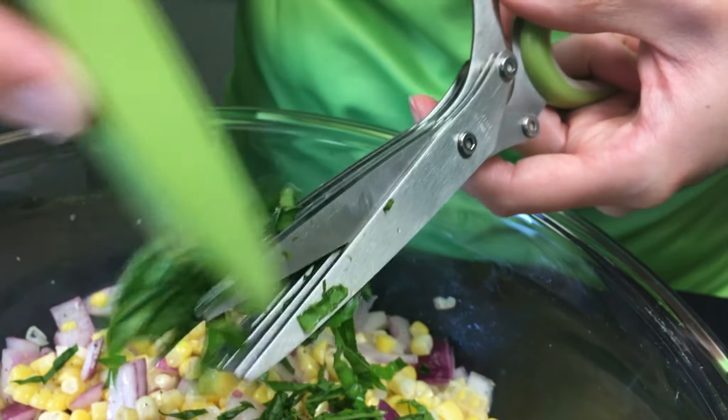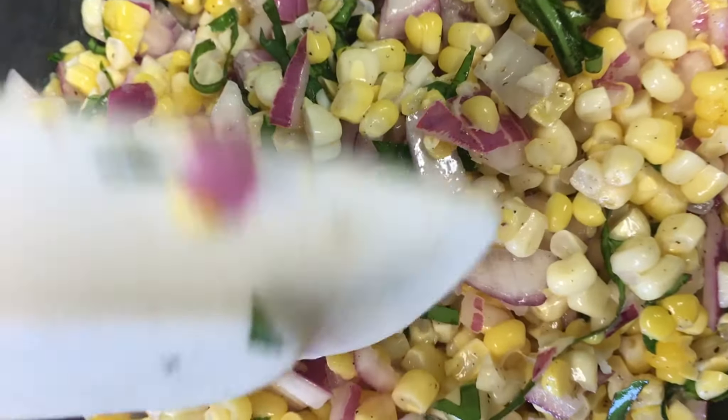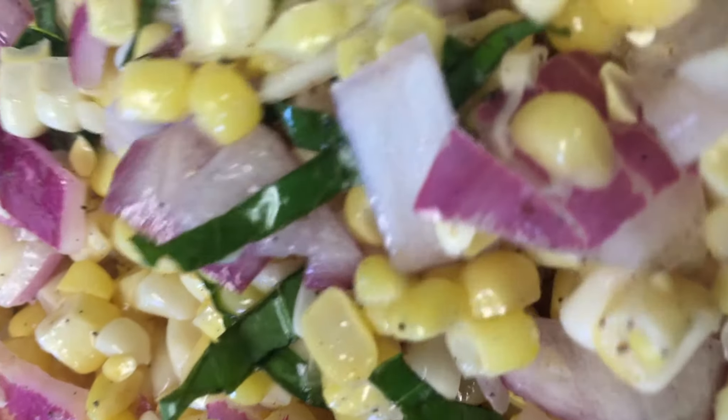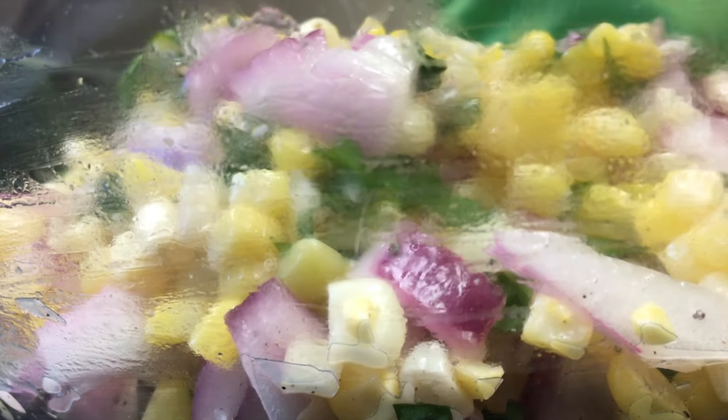If you don't have herb scissors you can use a knife on a cutting board, but one nice thing about these herb scissors is they have a comb — you just run the basil through on both sides and it's already chiffonaded into tiny strips for you. That smells so good! You want to incorporate the basil in the last couple of minutes right before you're ready to serve. It will look so festive in our fresh corn salad with all the beautiful colors from the onion, sweet corn, and basil.